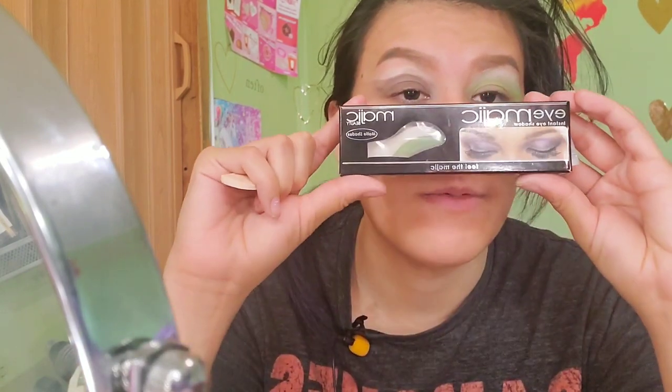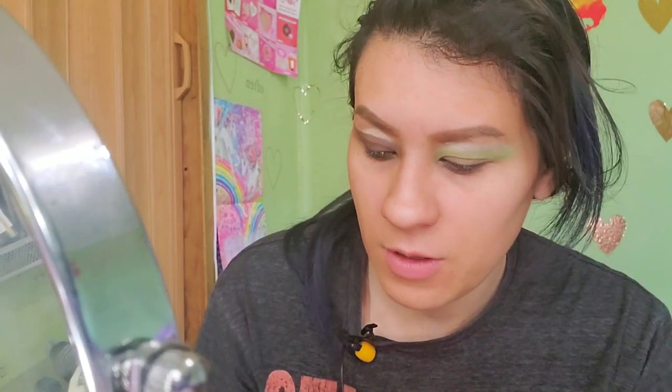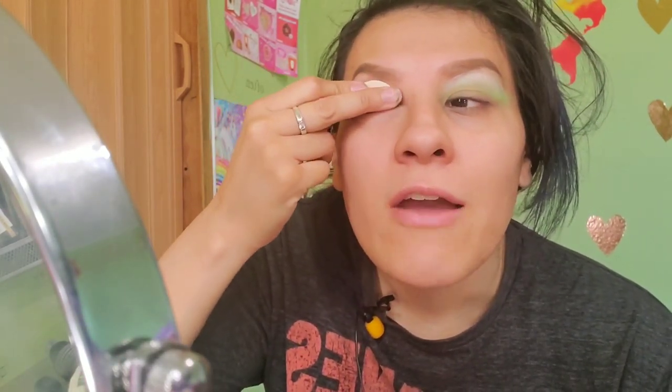This one came out better than the other one — I like this brown one way better than the right hand side. Remember guys, this is Eye Magic and I got this from the dollar store. One dollar!